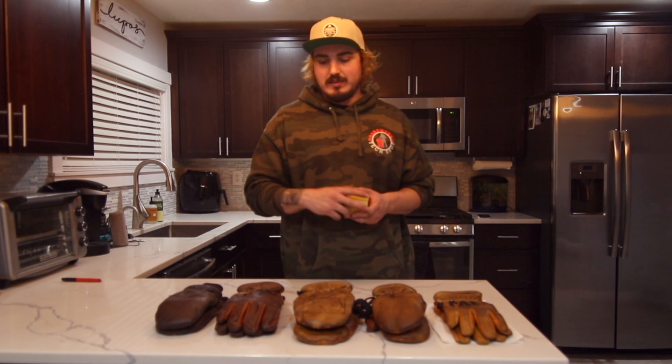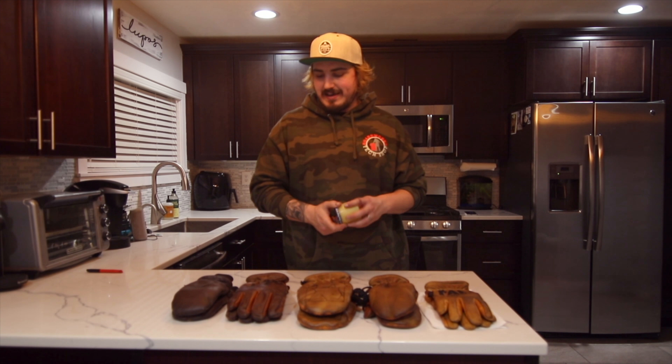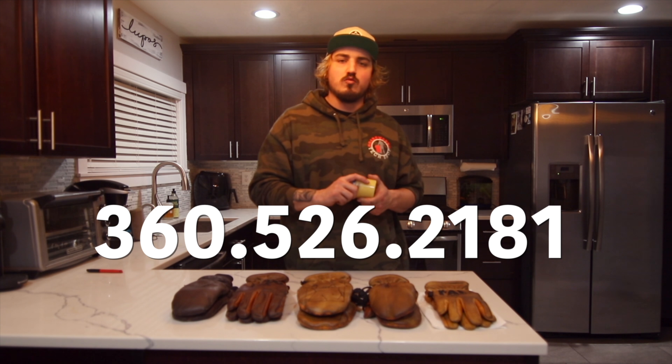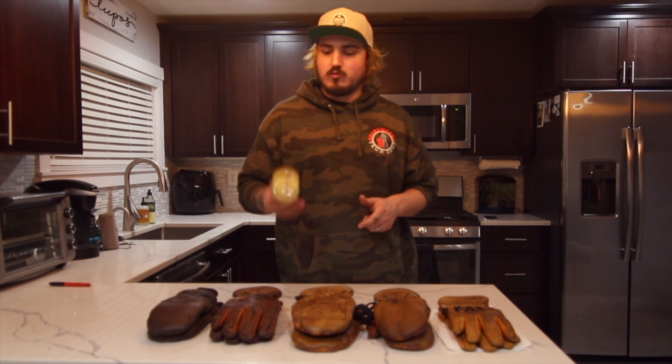When you're ready to purchase your Kinkos, always remember to shop local, shop small. You can find them right on our site at BoardWorksTechShop.com — the link is below in the description. If you have any questions, feel free to call us at 360-526-2181. Hope you all have a good winter and get some pow.